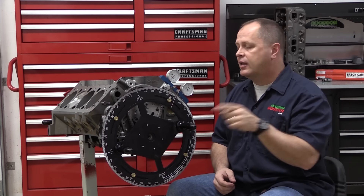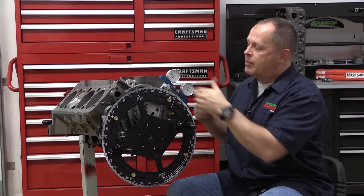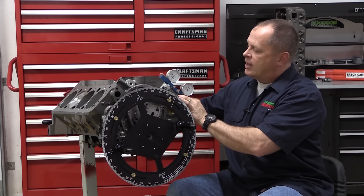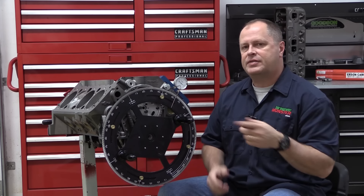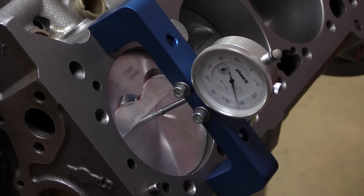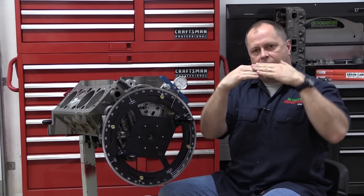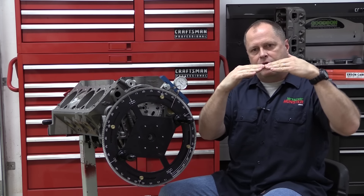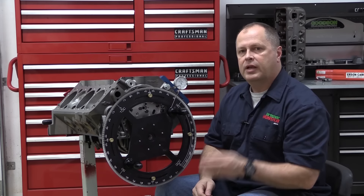Your first step is to dial in piston top dead center on your number one hole with your degree wheel. A lot of people do that with a deck bridge and a hard stop; I prefer to do it with a set of dial indicators. Either way works perfectly well. I've changed my setup to a single dial indicator set right to the middle of the piston. That way, if the piston rocks a little bit, you're always right in the center. With two indicators on either side, it makes it a little bit tougher to get exactly right.